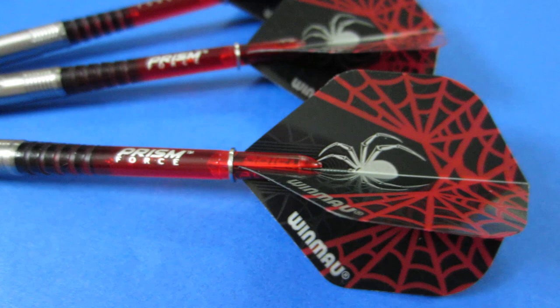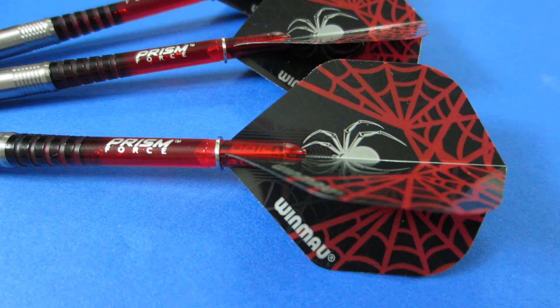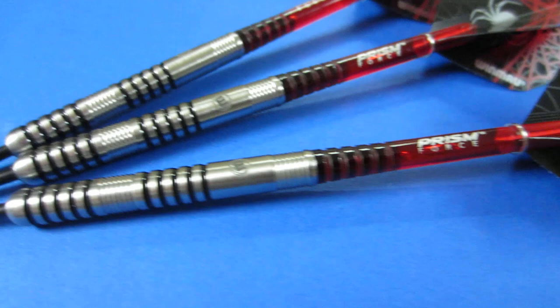I'm not too sure about the stem for now — I think that stem is a little bit long. You guys know I prefer an intermediate length stem. But I will be going pretty much with a stock setup. I'll try these flights, and if they don't go well in warm-ups I'll switch over. Time to get these things on the board and see how they throw. Here we go.